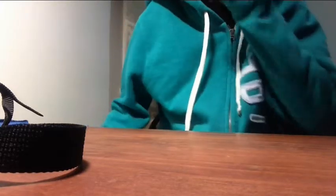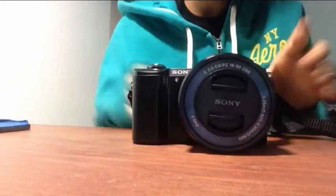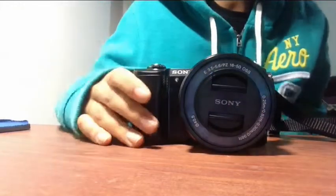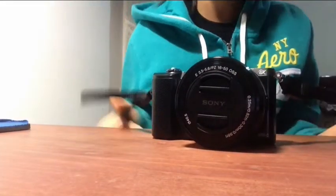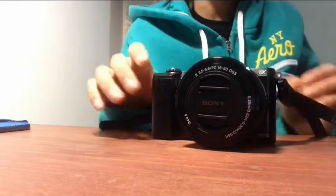Hey guys, today I'm going to do a review on the camera. This is the Sony A5000. I will be using this for most of my new videos now. I finally got a better camera that would be great quality.